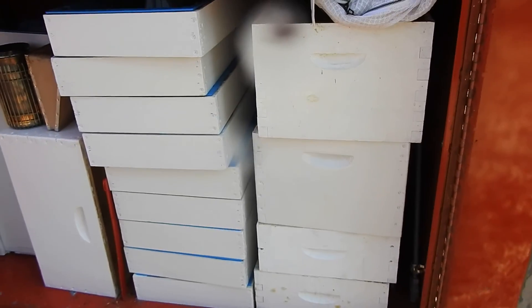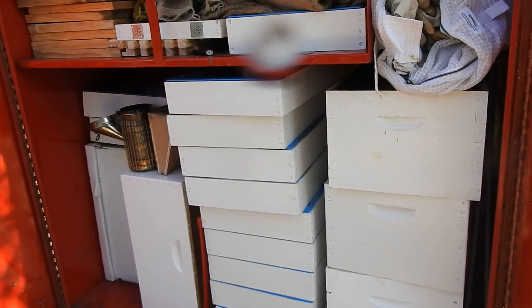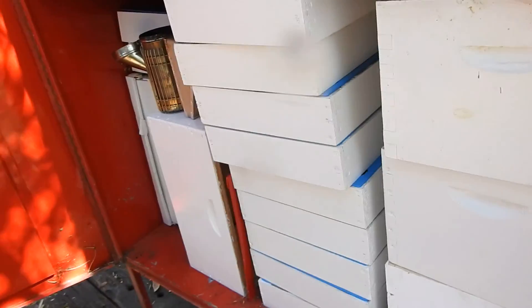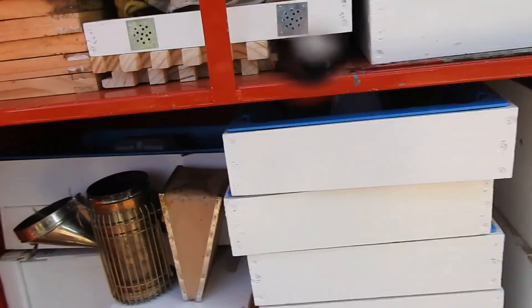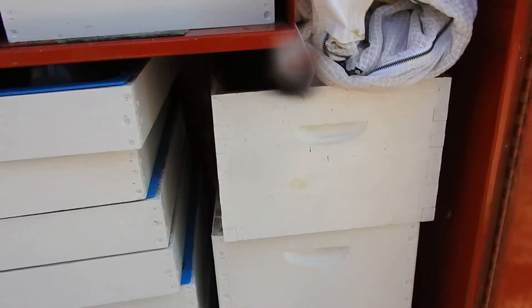I don't keep my frames in here because during hot days above 30 degrees, it's a metal box and it's going to get quite hot, so I wouldn't keep them in there otherwise they would melt. So anything that's got wax on it, I would say just keep it in a garage or a cool place.